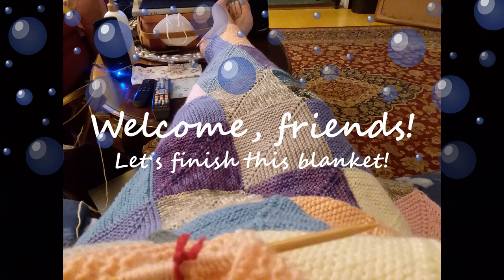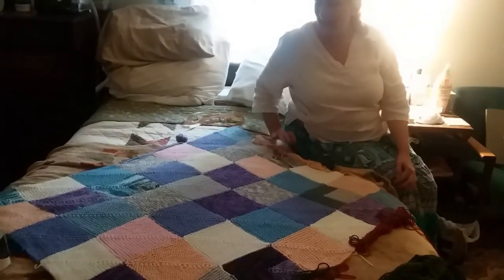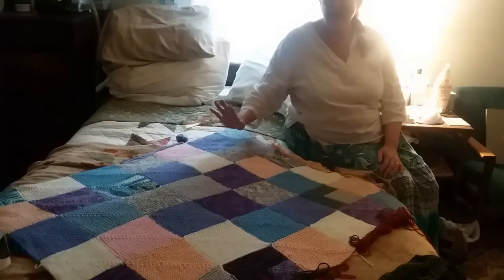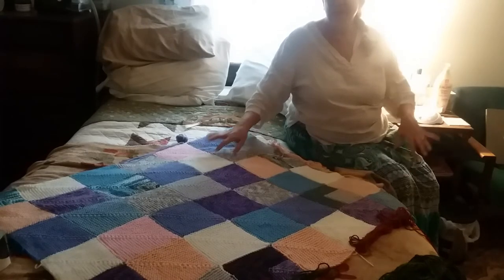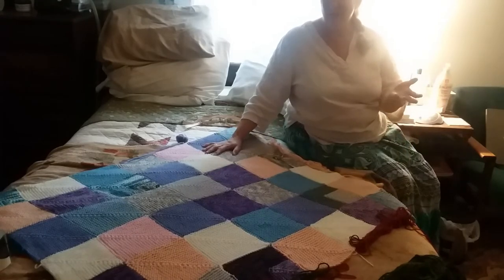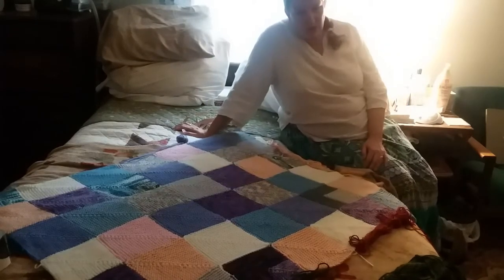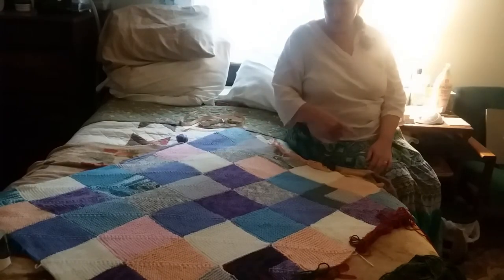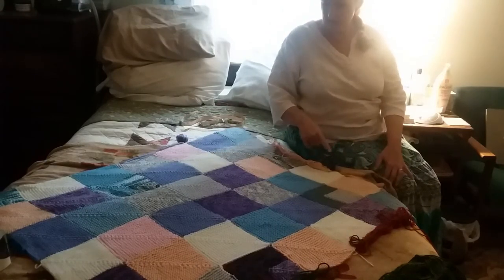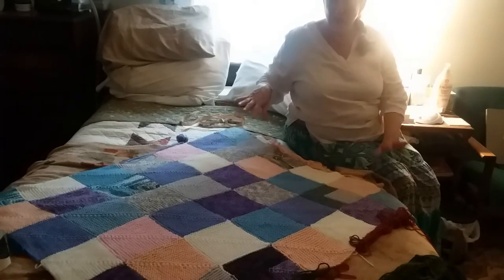Let's make a picot border for this blanket, but first let's choose a color. At long last I have finished my mitered square blanket. This is 37 inches by about 45 inches. It's almost square and I really wanted it to be perfect to just put over my lap in the wintertime when I'm watching TV or something like that, but I didn't want it to be too big.